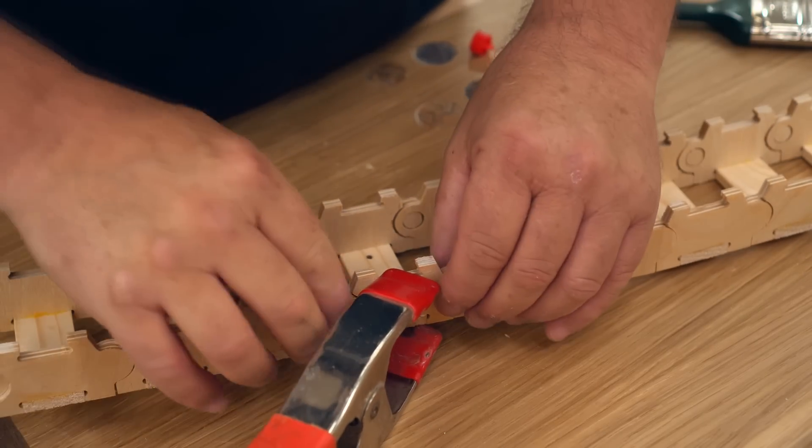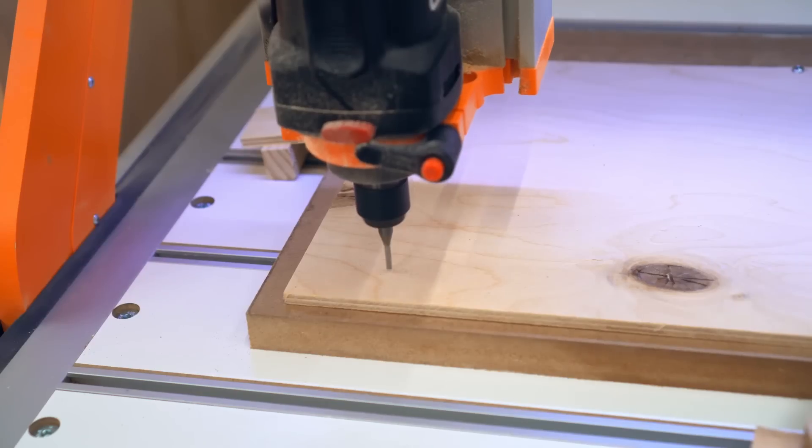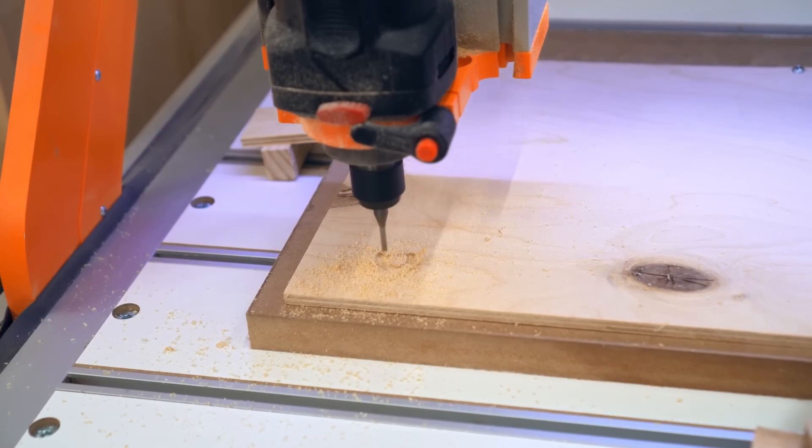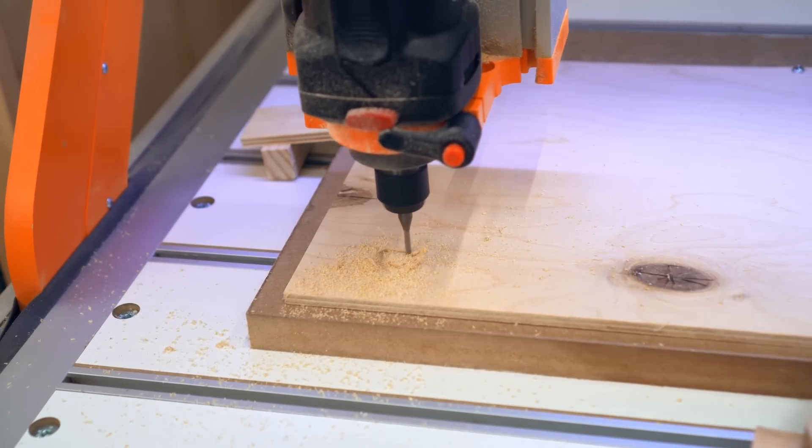Then I went back to the drawing board and designed the straight part and cut that out on the CNC. This is the part of the chain that gets fastened to the gantry and keeps everything in line.